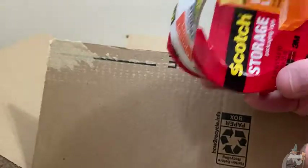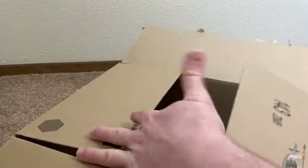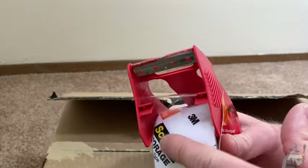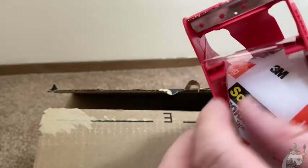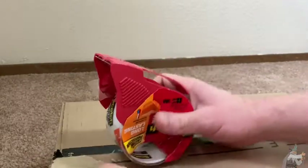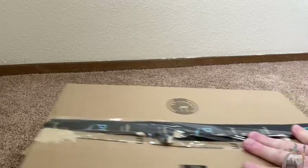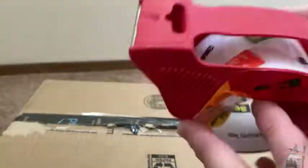Let's use this tape first — the one I had before. This is the Scotch storage tape, 1.88 inches by 54.6 yards — the bigger roll, which I also bought on Amazon. I'm going to go ahead and close this box up and show you how it works. It's got this nice little piece so the tape doesn't stick to itself — that's one of the reasons I bought this. You can also fold the tape back onto itself to keep it from sticking, but I prefer to have the cartridge dispenser. It's really nice and easy to use.